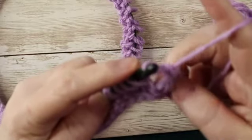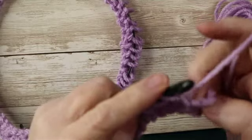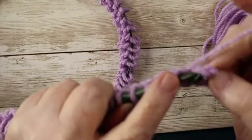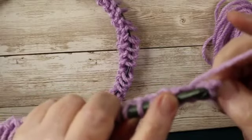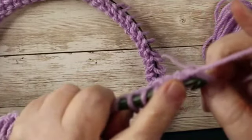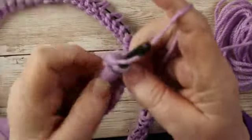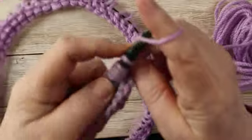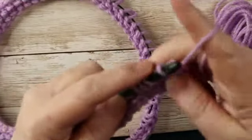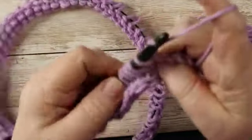Go through one. I have something going on here, a little different — sorry folks, I messed that up. You are going to go through that last — I have one more loop to pick up, didn't see it there. You are going to go through those last two right there. Yarn over, pick up. Chain one, yarn over, go through two, go through two. You are now doing your return pass like normal.